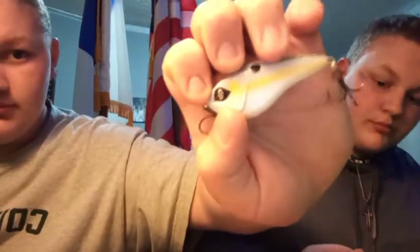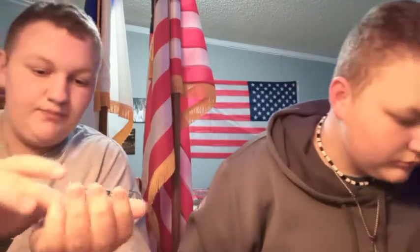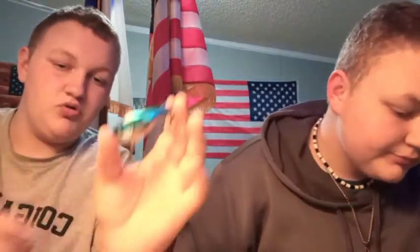They also came out with the top water called the Revolver — we'd also like to try that out. Now we're going to go over their lipless crankbaits, or as they call it, the Clutch. We have a sexy shad, and we also have a metallic blue and chrome and black.